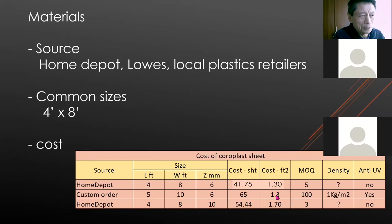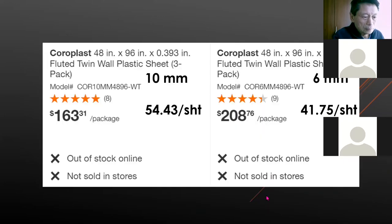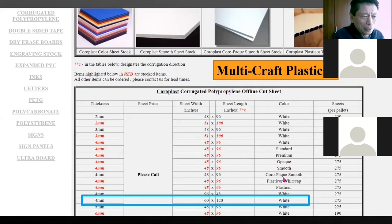You can double up 4mm coroplast to make it 8mm or even 12mm — I've tried that and it works. Locally in Portland I also found a place called Multi Craft that has 5 feet by 10 feet sheets in stock, but it's only 4mm.